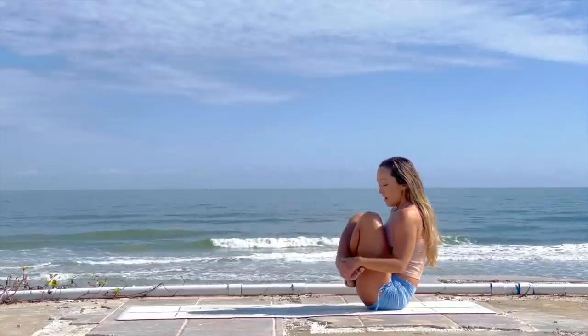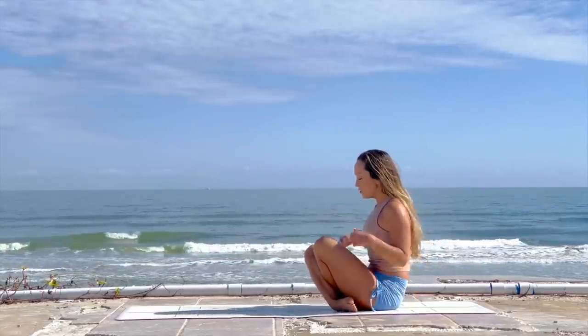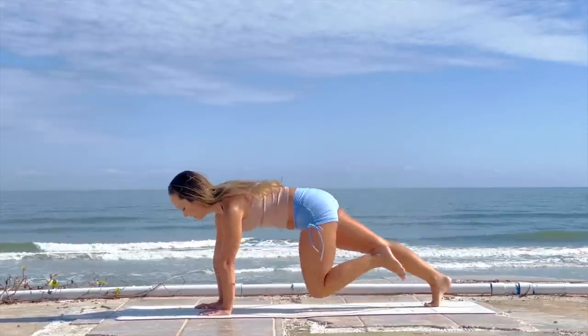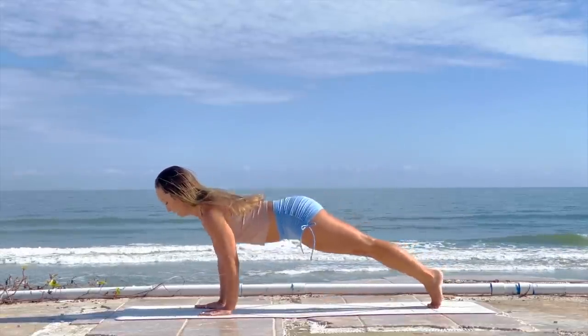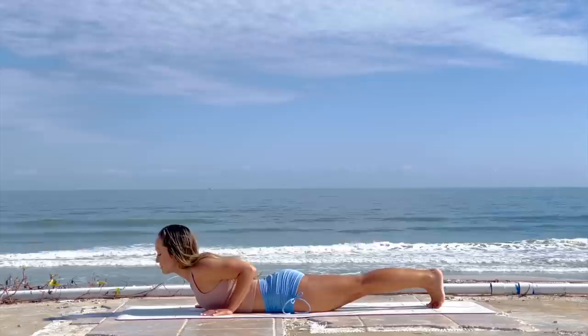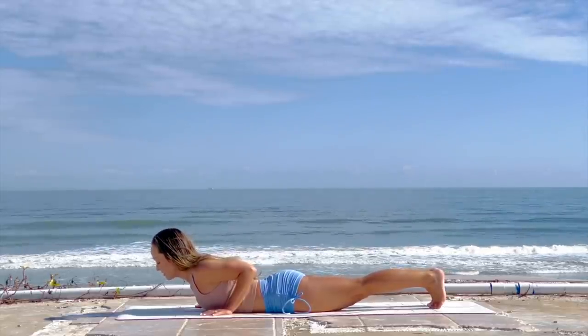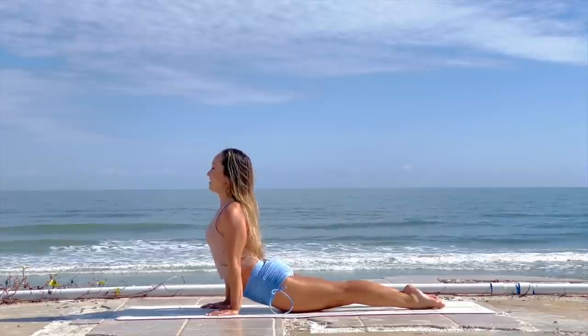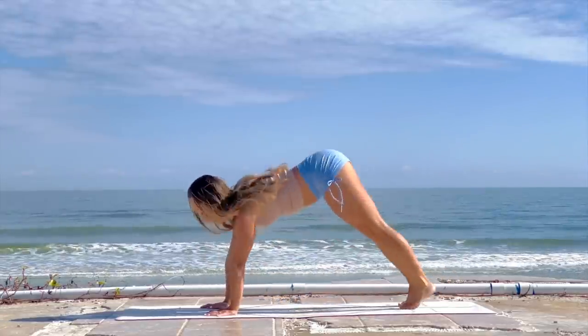Let's cross the feet and draw them in underneath you, roll over the shin bones, and come back to plank pose. Inhale, on up to plank. Exhale, chaturanga — all the way down like a push-up position. Inhale, upward facing dog, long deep breath in. Exhale, downward facing dog. Step forward, crossing the feet, and exhale.